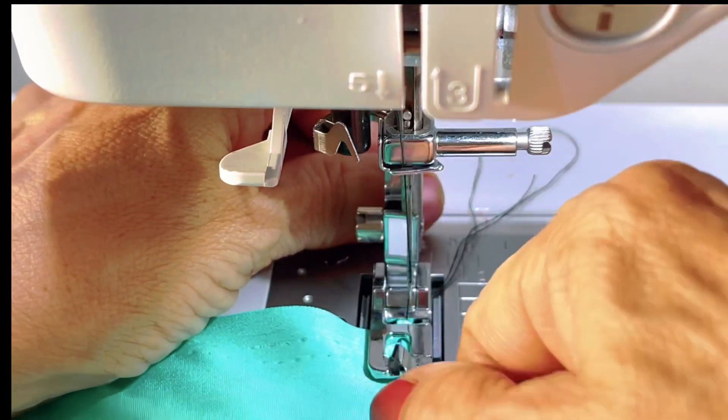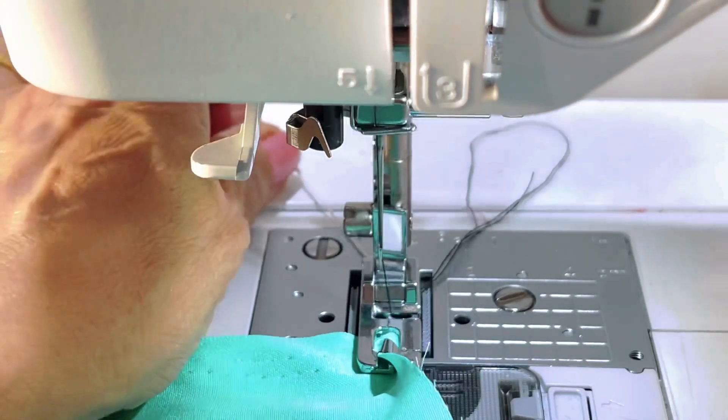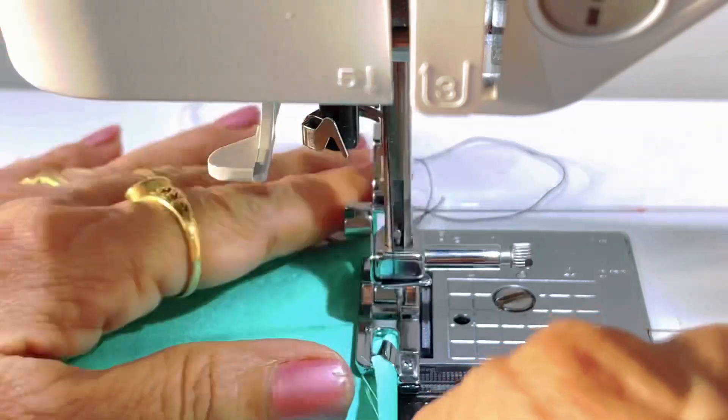You have two tails: one is attached with the needle so that you can pull it — that is the white thread — and the black thread is from the machine. I am using a contrast thread so that you can see the picot clearly.